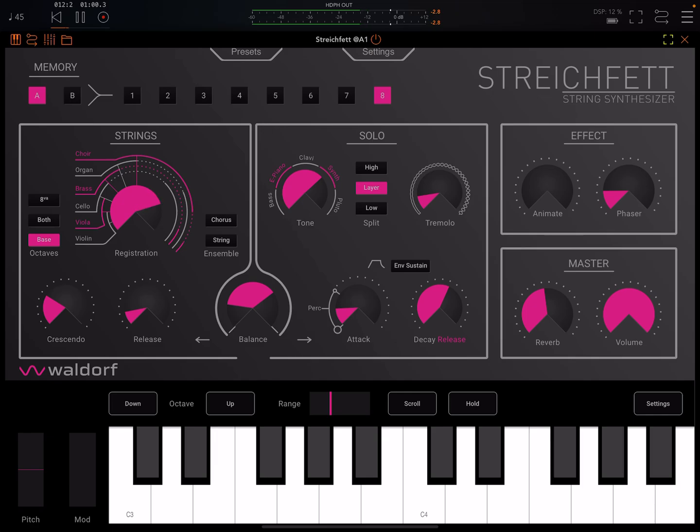We definitely don't go to these kinds of string machines for realistic string sounds — that is for sure. But they do have their own charm. Some people love these, some don't. Let us know in the comments which camp you're in.